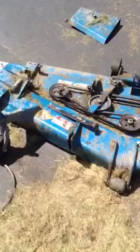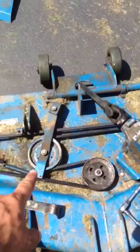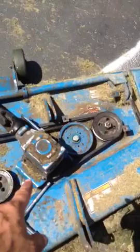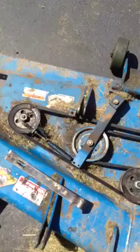First I want to remind myself and any viewers of the belt routing. You can see it starts right over there on that pulley, goes around this pulley, around that pulley, all the way across over to that pulley, back around the drive pulley, around the drive pulley there, and then around this pulley, and all the way back around this pulley and around this pulley.